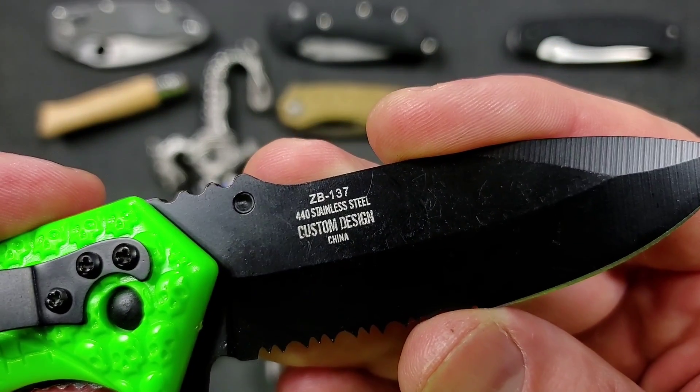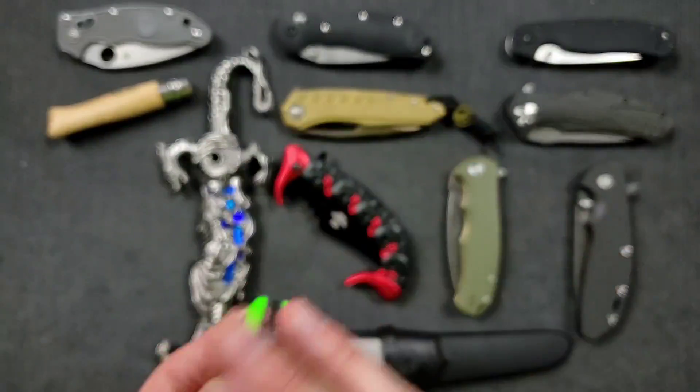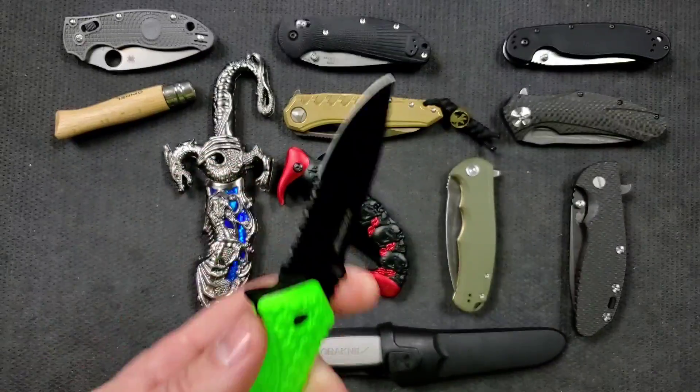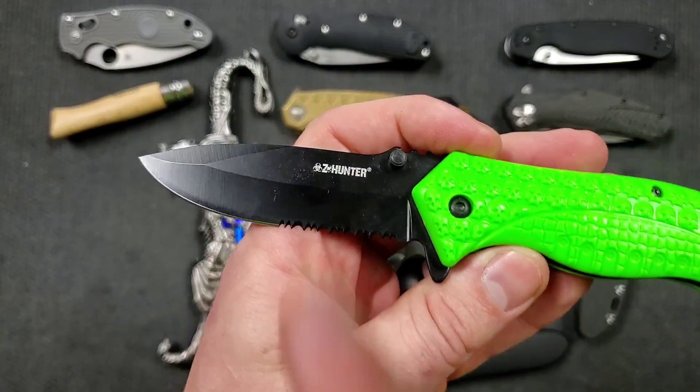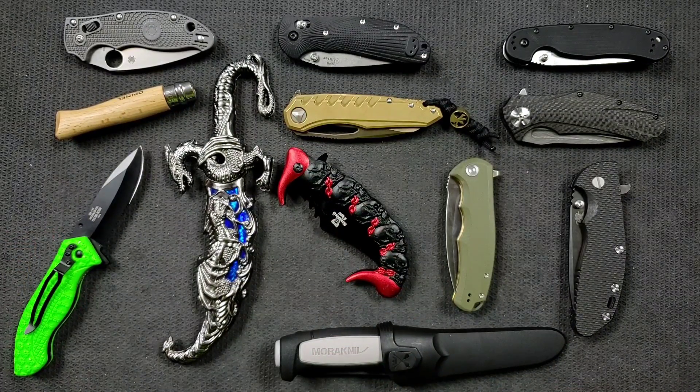Made in China, model number ZB-137, 440 stainless steel — that also doesn't mean anything. 440 what? 440A, 440B, 440C — there are different types of 440. Stainless steel just means it's got above 14% chromium in it and it's going to resist corrosion in a general way. Also the fact that it's black doesn't mean that much. I've got blades where it's basically just paint. And then I've got blades that are actually coated.